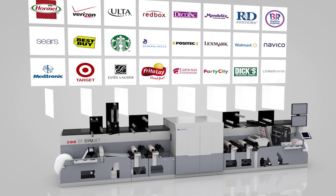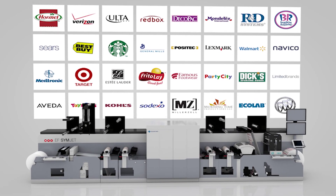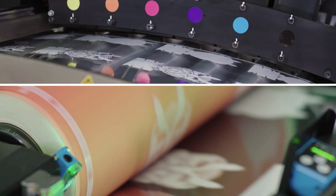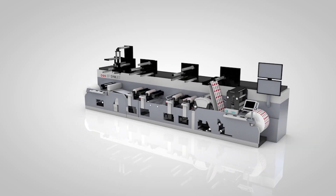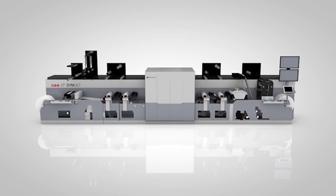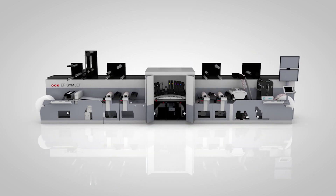Meyers works with some of the biggest brands in the world and we're excited to bring this hybrid technology to them. This new solution really ties into our brand promise: through collaboration and excellence you create possibilities. We're really excited about bringing new things to our existing customers and opening up new doors with new customers.